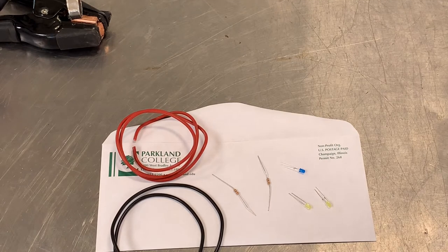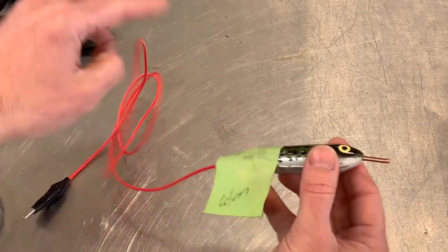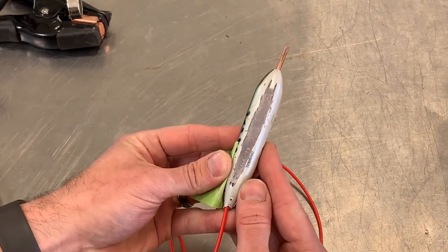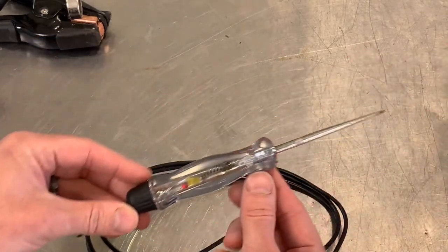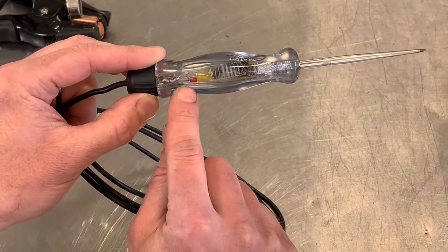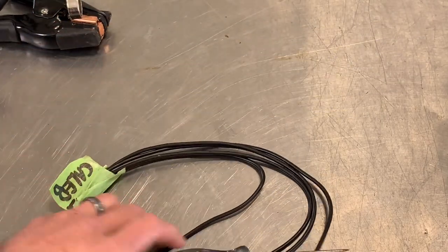There are lots of different ways to build this. Two examples from past students: one student, Colin, built his out of a fishing lure — he actually had to take the inside, carve it out, put all the LEDs and everything in there, provided a test lead, and put an alligator clip on the other side. That's just one example of being creative. Another one, a little more basic but good utility — this was a Matco test light. Caleb took all the guts out that had an incandescent light in it, and then put his LEDs and resistor configuration inside of there.